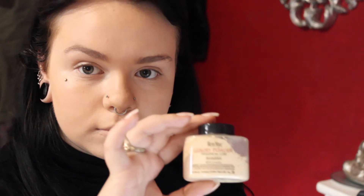I'm going to be setting that with my Ben Nye Banana Powder. I'm just blending my concealer out, making sure there's no creases, and then going in with the Real Techniques contour brush.